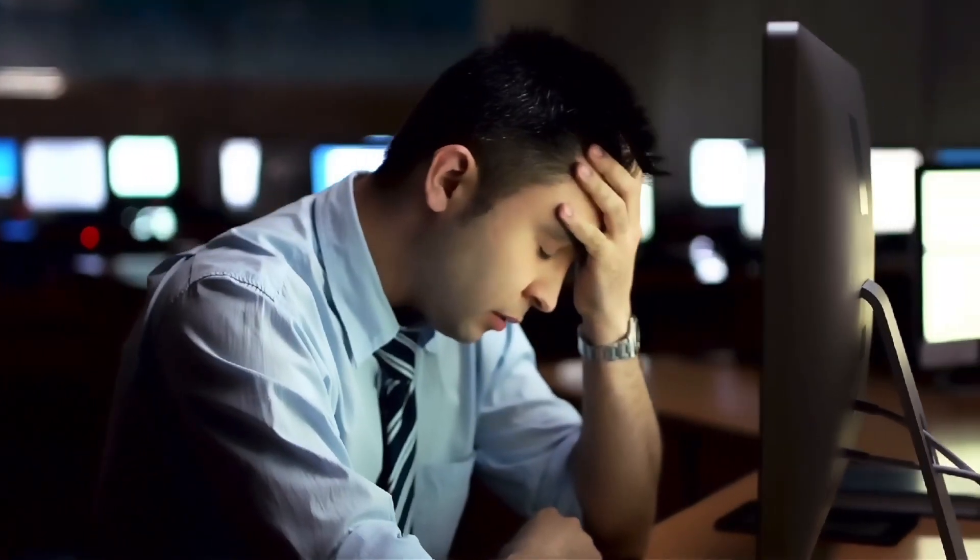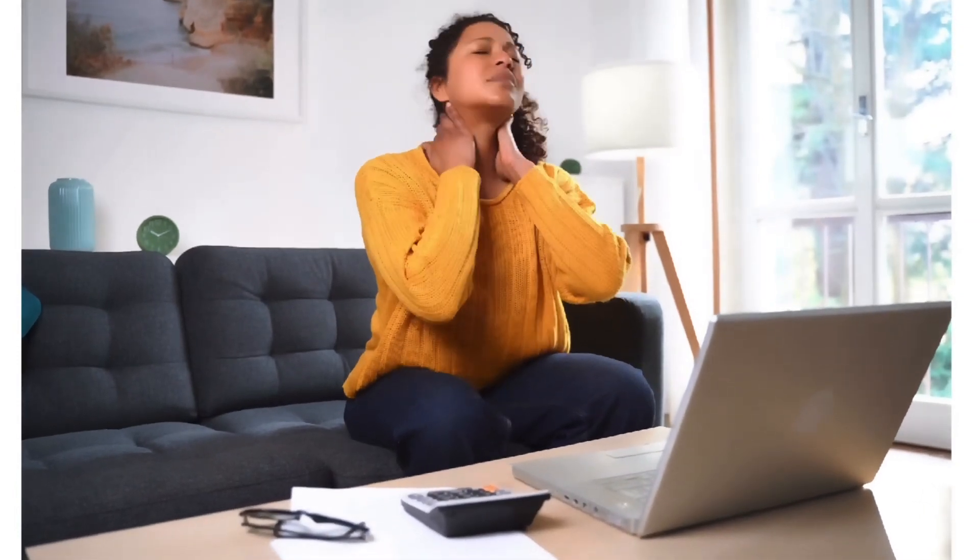Hey guys, Dr. Kristi Ennis. Do you find yourself sitting at a desk or on the phone for hours at a time getting neck pain and back pain? You know you need to improve your posture, but who has time for that? That is why I am going to show you one exercise that can be done in 60 seconds or less.